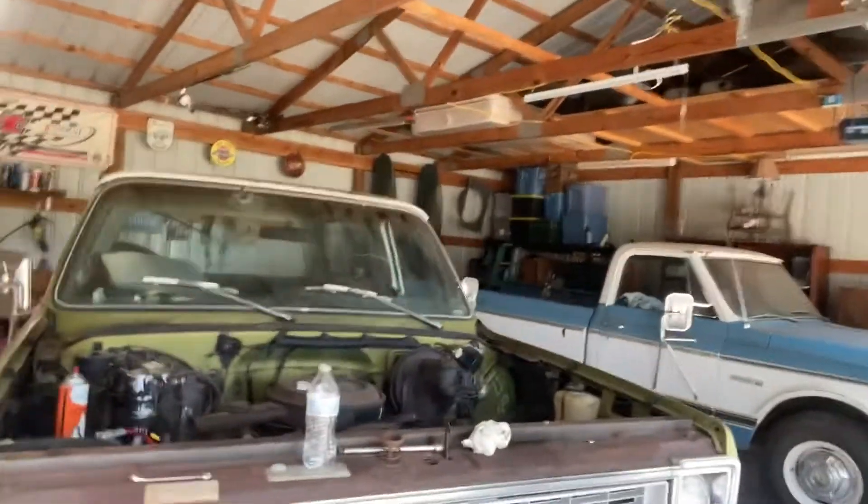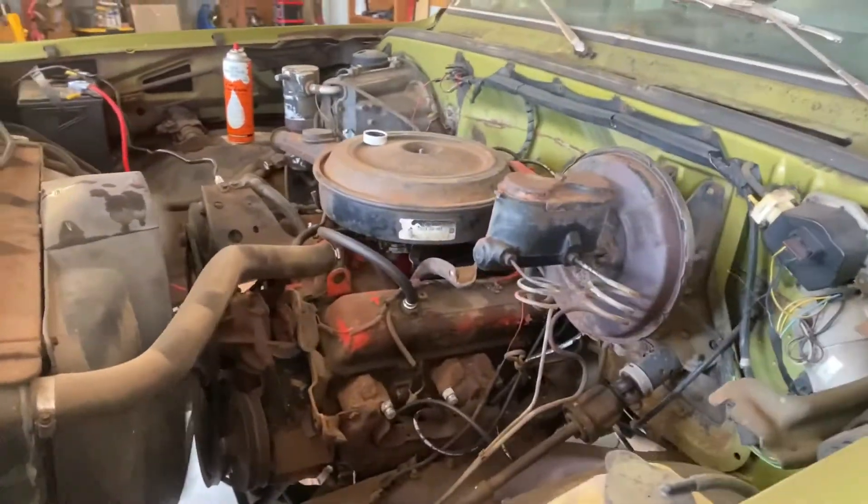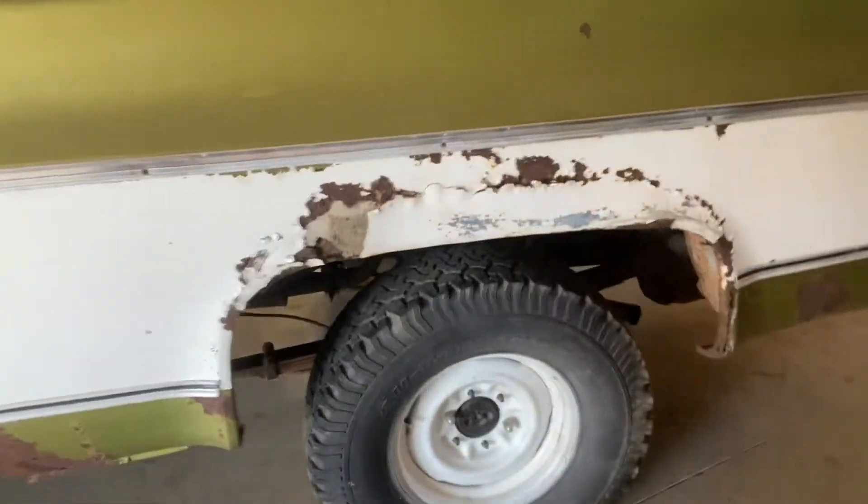You can hear that exhaust leak — it's kind of gnarly, but this thing is quiet. If it wasn't for that exhaust leak, you wouldn't even hear this thing run.